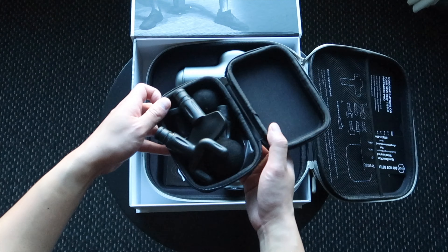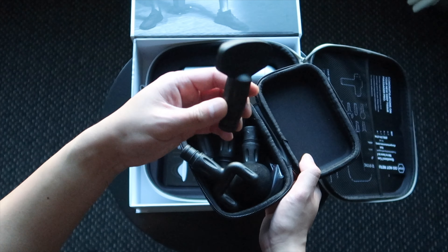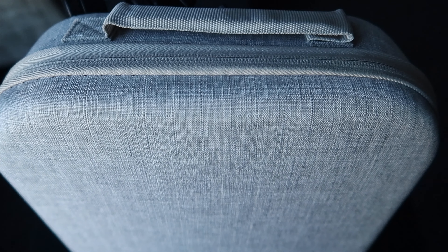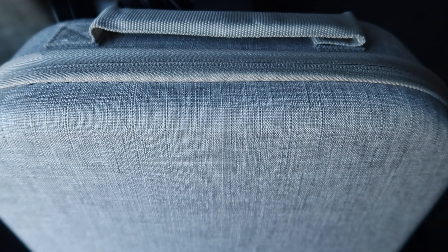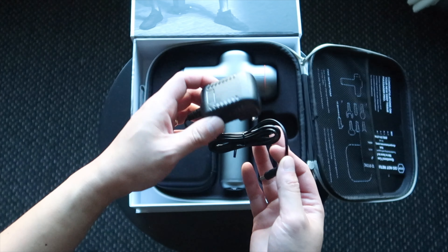It costs about a hundred dollars. It comes with six different attachments, and each attachment targets a specific part of your body that you want to massage. It also comes with a really nice and stylish carrying case and a charger so that you can recharge your massager.